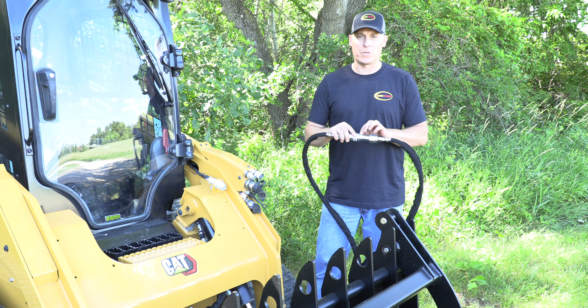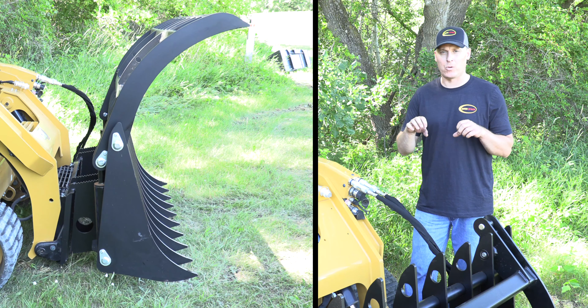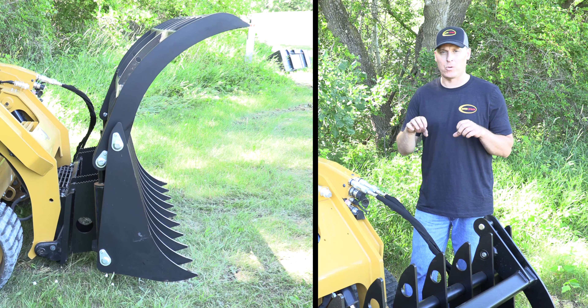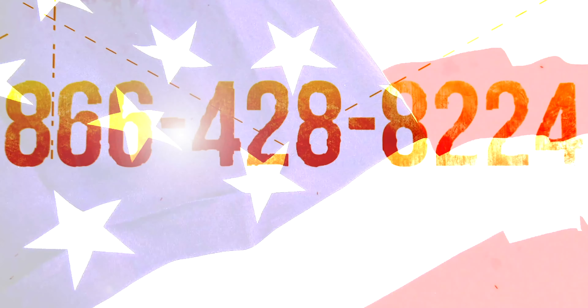But if you have an older skid steer that doesn't have a system like this, what I like to do is before I disconnect the hoses, I make sure that I haven't clamped pressure in the grapple or the attachment itself. I like to close it and then open it up just a half an inch or an inch to make sure that the pressure stays somewhat equal on either side of the cylinder piston.